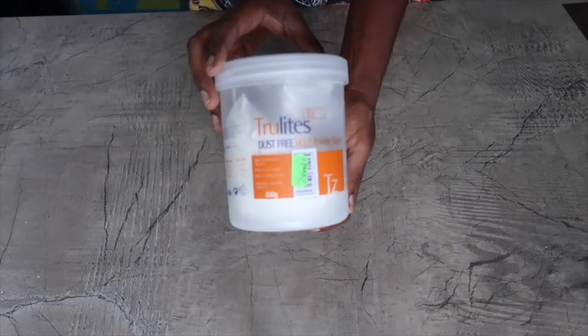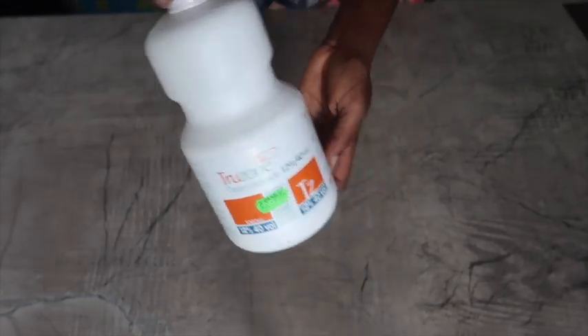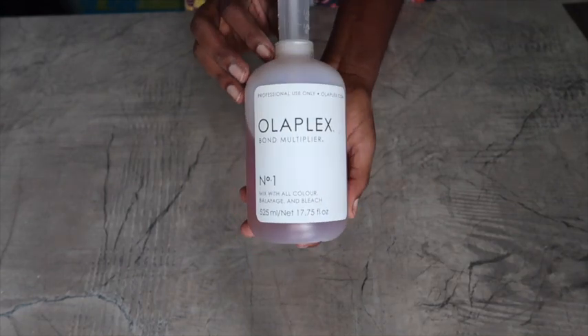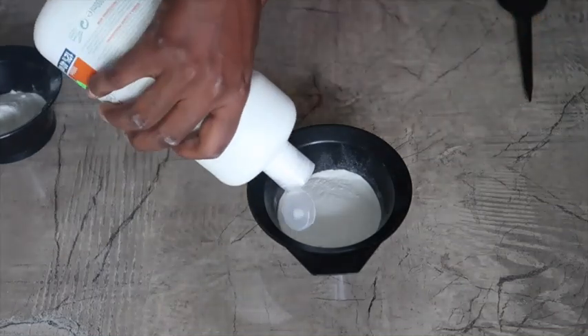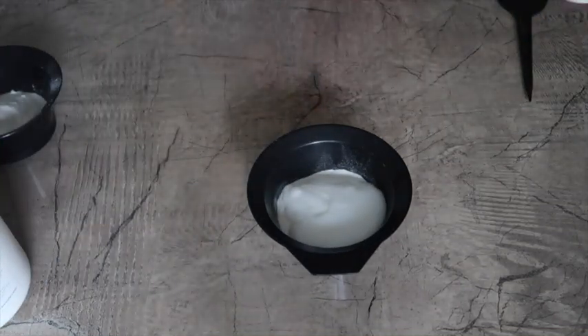I'm going to start off with this bleach and a 40 volume developer and I'm going to add Olaplex as well. Olaplex helps to protect the hair. So I'm going to go in with the powder, then the developer, and then the Olaplex, and mix it all up.